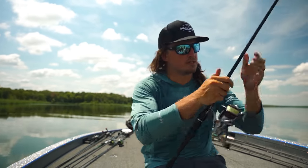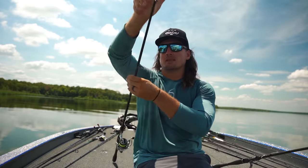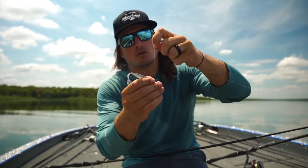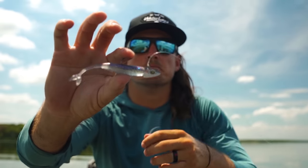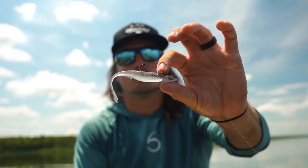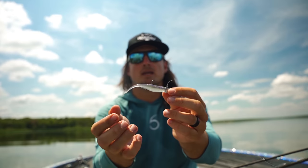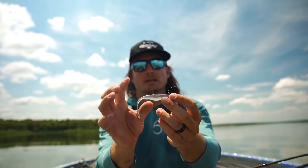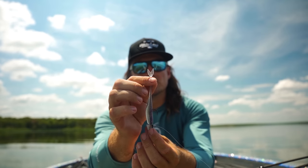One other rig I want to show you that is extremely popular across the country in the winter months — you guys all know this one, they call it hanging a minnow up in Canada — this is the Damiki Rig. You're going to use a 90-degree jig head and you can fish it as deep as you want. This bait has a lively tail and is very buoyant, so it's going to sit horizontally in the water column, making it about as good as you can possibly get for a Damiki Rig.